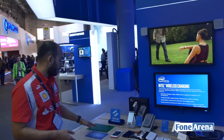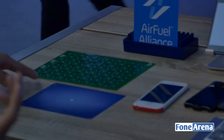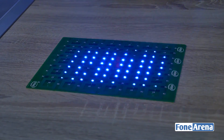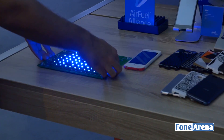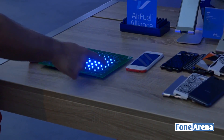Over here we have a reference module — basically a charging mat embedded under the table. I'm going to take the circuit board with LED indicators and place it here. This is actually able to charge through five centimeters of wood and still provide power. You can even lift the device and see there's no contact below, but it's still powering the device.